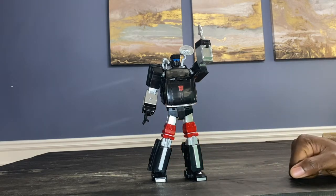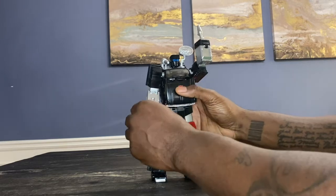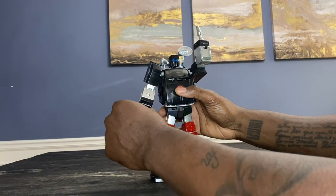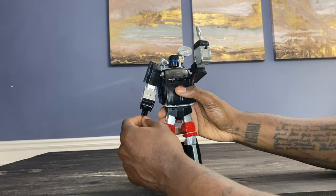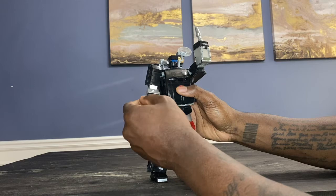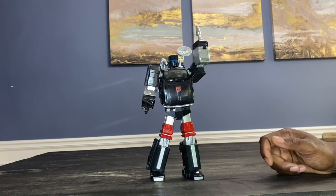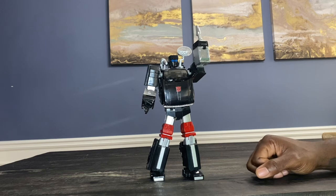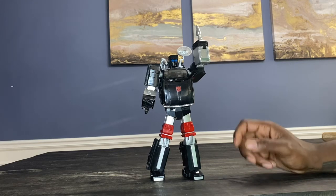Another thing I don't like: in my Perceptor video I was complaining that FansProject didn't do fully articulated hands. Well, iGear did fully articulate the hands — but this is where they use those stupid ball joints. You can see how flimsy it is. So they did it but they called it both a pro and a con. It's just not refined — let me put it that way.